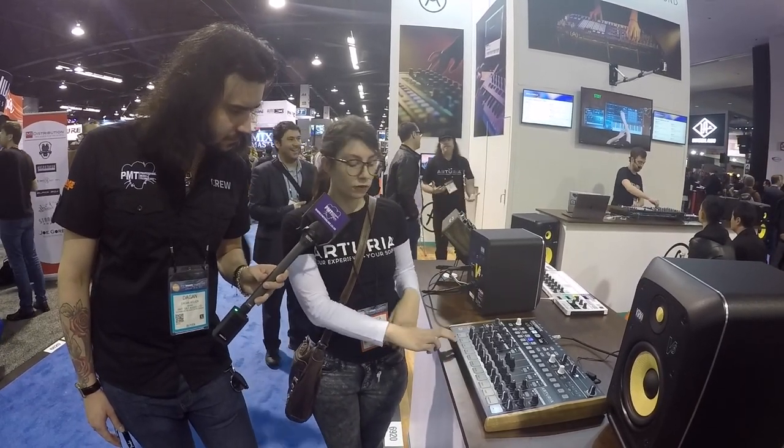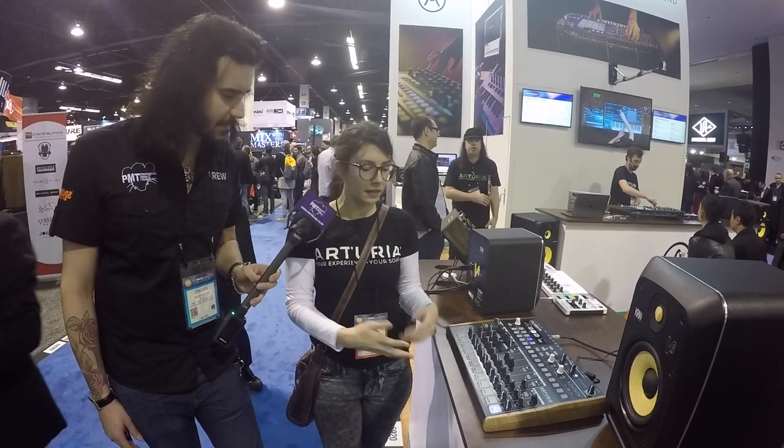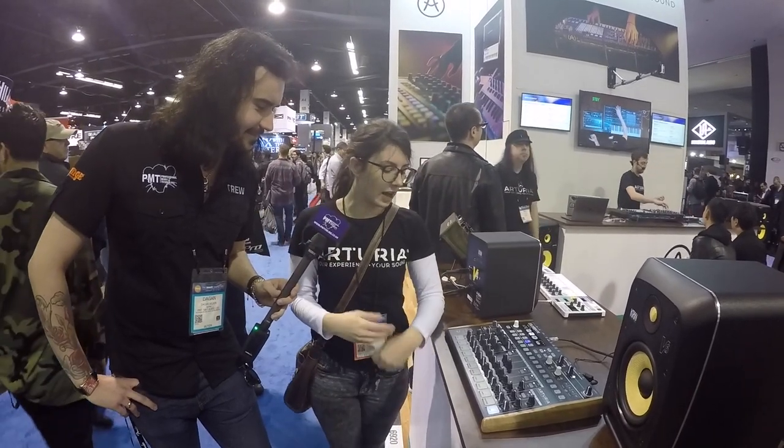Some of the cool things we've included is there's two different flavors of kick drums, so you can kind of layer them on top of one another. Your standard snare and clap and things like that. And one of my favorite things is that we actually managed to get a completely analog reverse cymbal, which is super cool and I have so much fun playing with that.